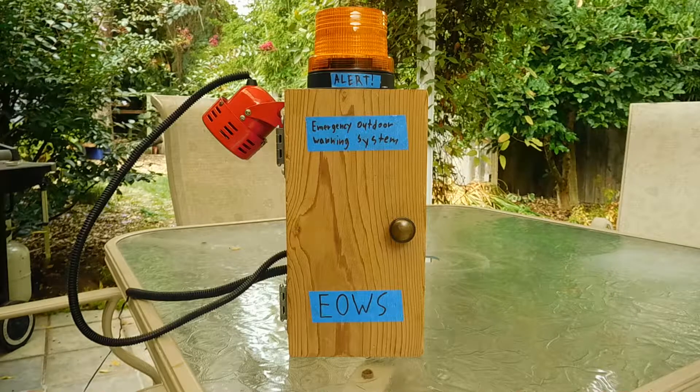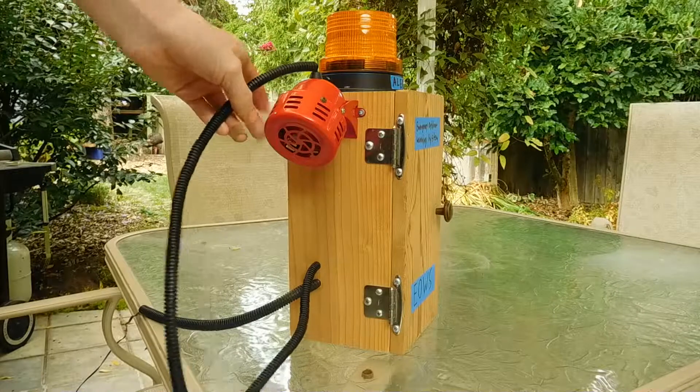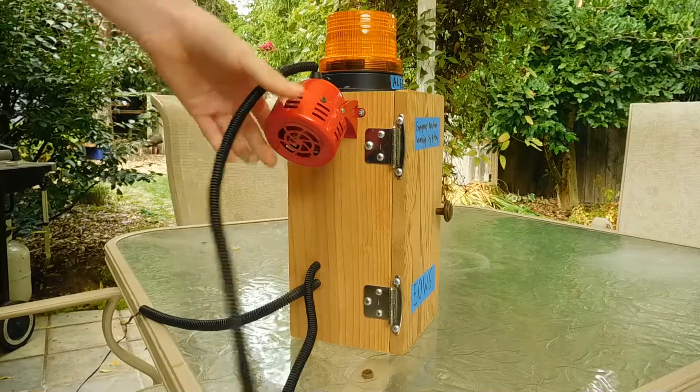This is currently a temporary setup and I still have a few more things to add to it, but I want to show you this. On the side here we have my 12 volt mini siren which is going to be the demo siren for today.